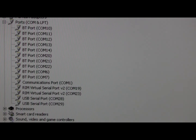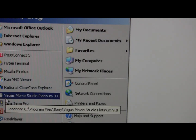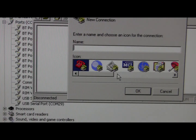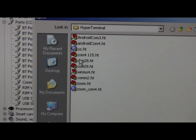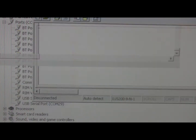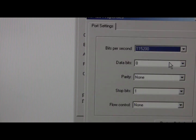We're going to start up HyperTerm. I've got one already set up for this. If you want to see the settings, I'll show this to you real quick. So we just have COM28, 115200 baud, 8 data bits, none parity, one stop bit.